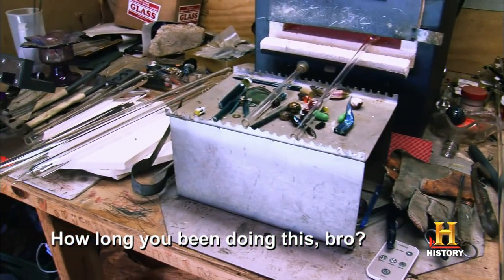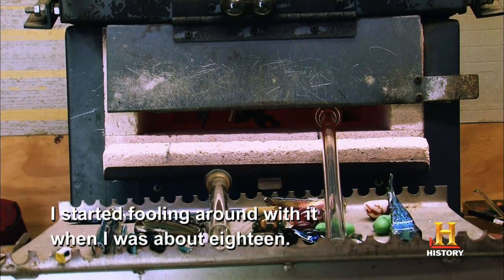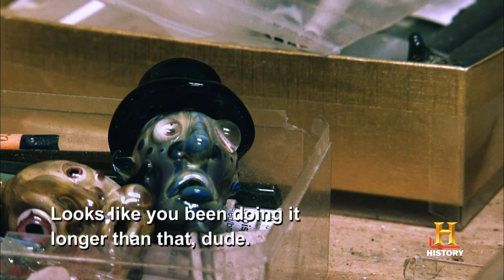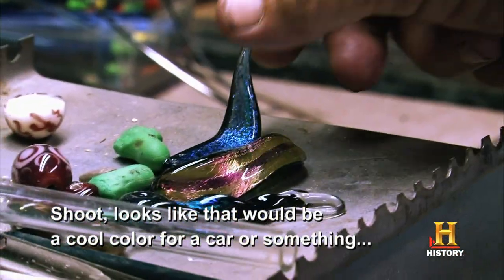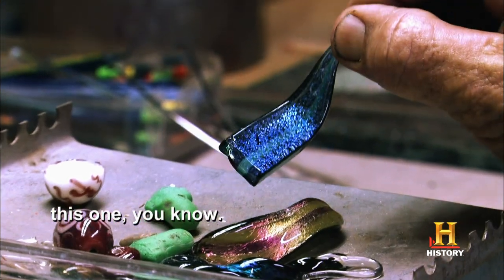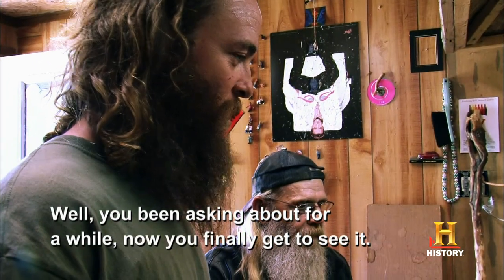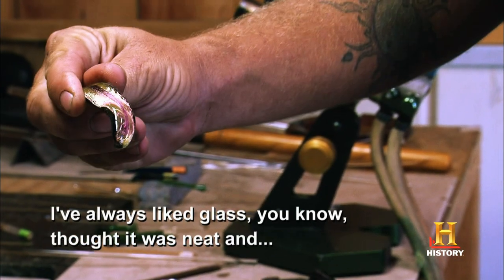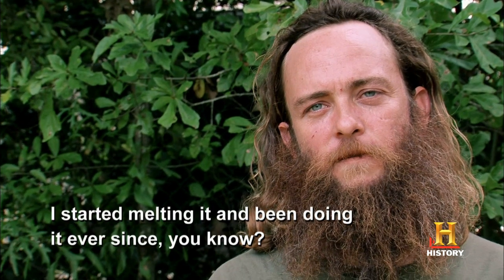How long you been doing that, bro? I started fooling around with it when I was about 18. It took me a couple of years to really figure it out. Looks like you've been doing it longer than that, dude. I've always liked glass, you know, thought it was neat and started melting it. Been doing it ever since. It's pretty fun.